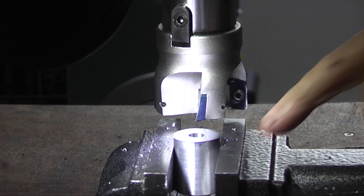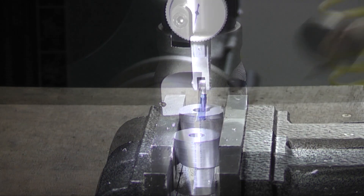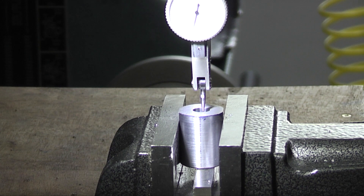Now that's just machined off the very edge there where the blue was, so I know now that I've got a one degree slope on the end of that. I've just used my dial indicator in the bore to centralize the bore. Obviously because I've tapped it over one degree it's now an ellipse, so I've got that as near to centre as I can.